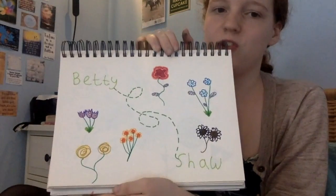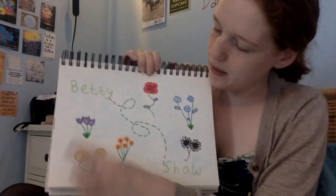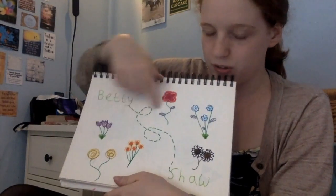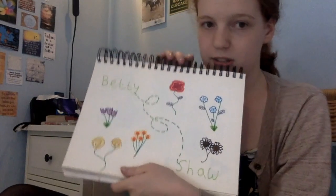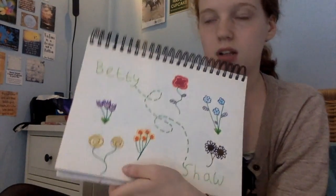So I did 'Betty Shaw' which is my name, in case you didn't know, and I like doing that. And then I love flowers, so I was doing different types of flowers and using my colours and trying to make it all colourful. Colour makes me happy, if you can't already tell.